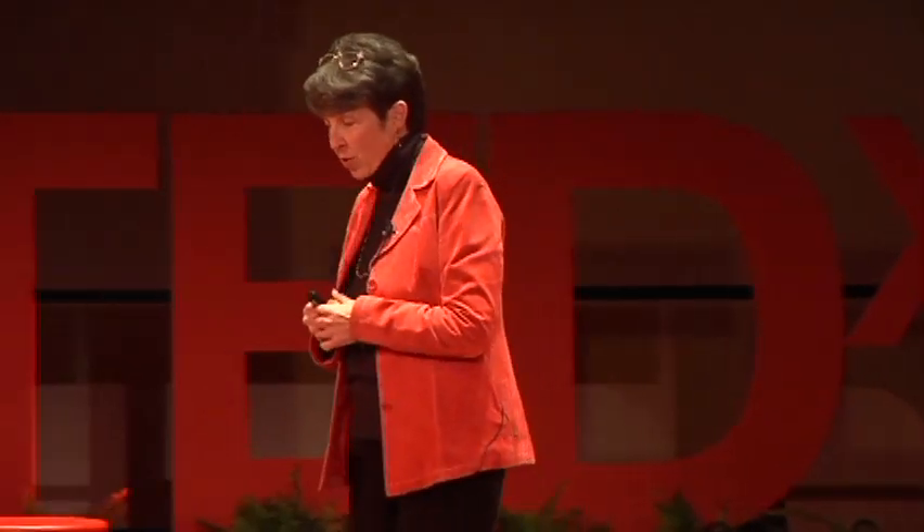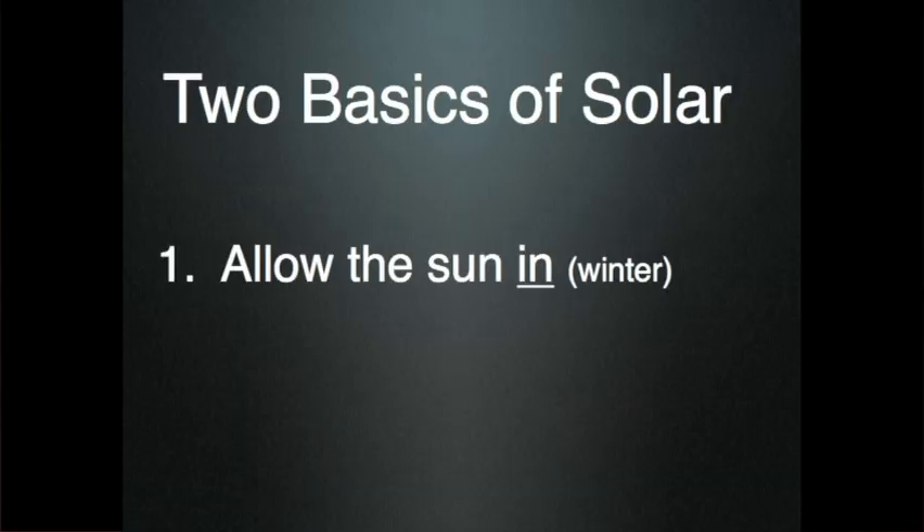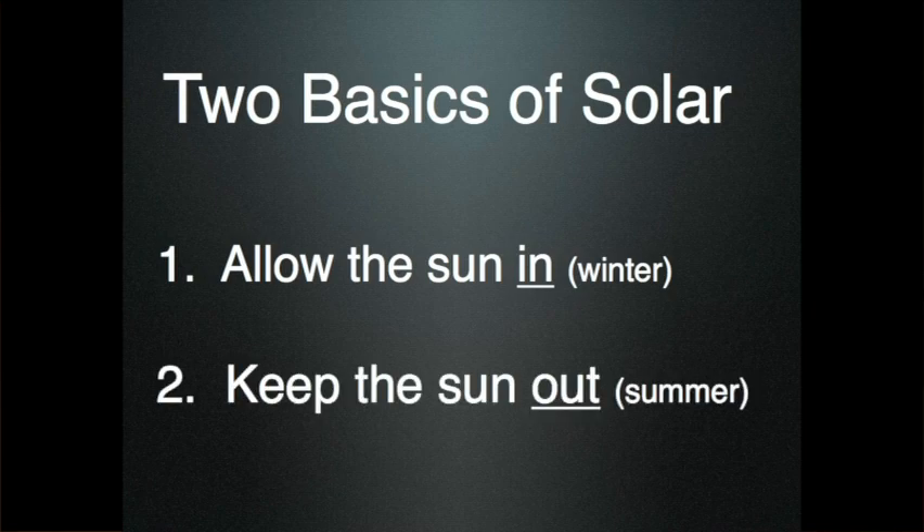What is solar? Is it really complicated? No. There are two basic concepts of solar. One is you allow the sun in during the wintertime because you want the heat. And the second is you keep the sun out in the summertime. Simple.